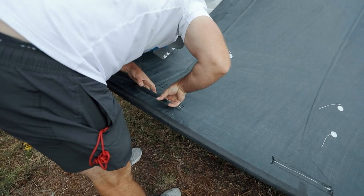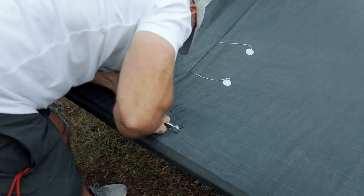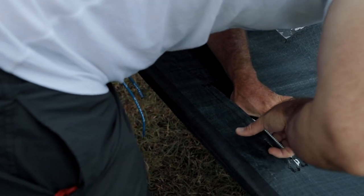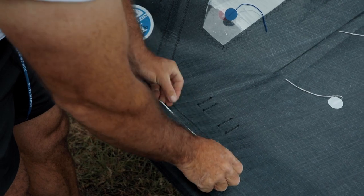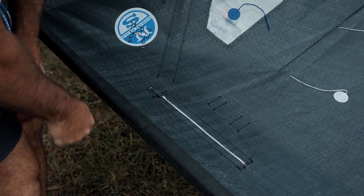Down on my final batten I can feel there's quite a bit of slack in the webbing, so I'll just work the webbing down. I've pulled that webbing tight. This bottom batten's got little tags to keep the batten in place. I just tuck the webbing inside and then do my zips up.